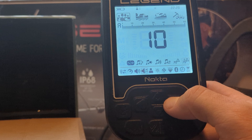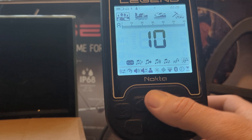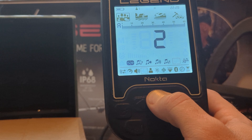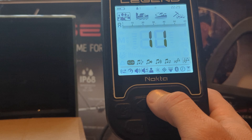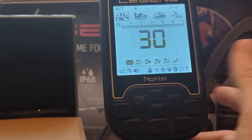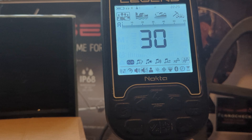Last but not least is your threshold frequency. Essentially what that does is it adjusts the tone frequency of the background hum of your threshold. If your threshold is at zero, this isn't going to do anything. But say I put it up to 30 so you can hear the hum, then go back and change the threshold frequency — you hear the hum getting louder, making it more difficult to distinguish targets.